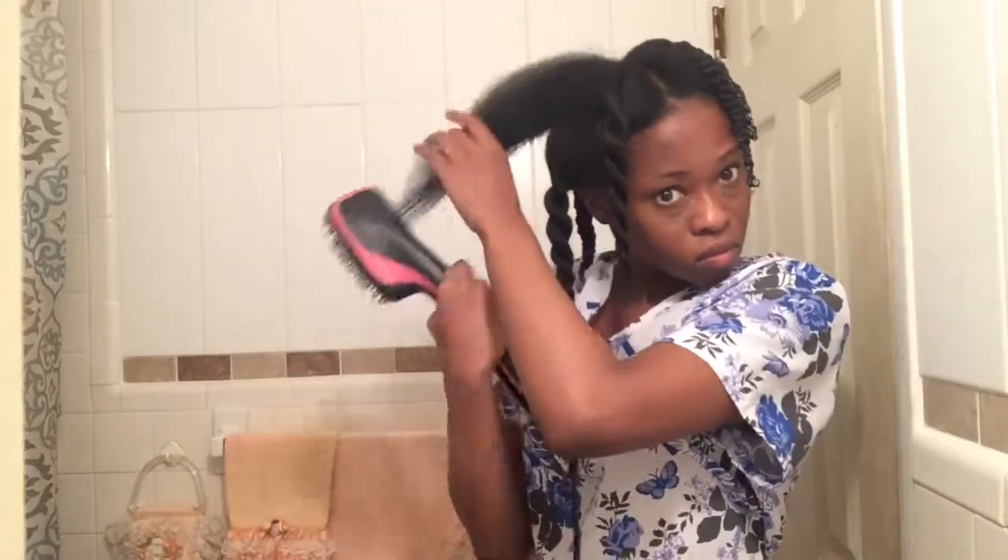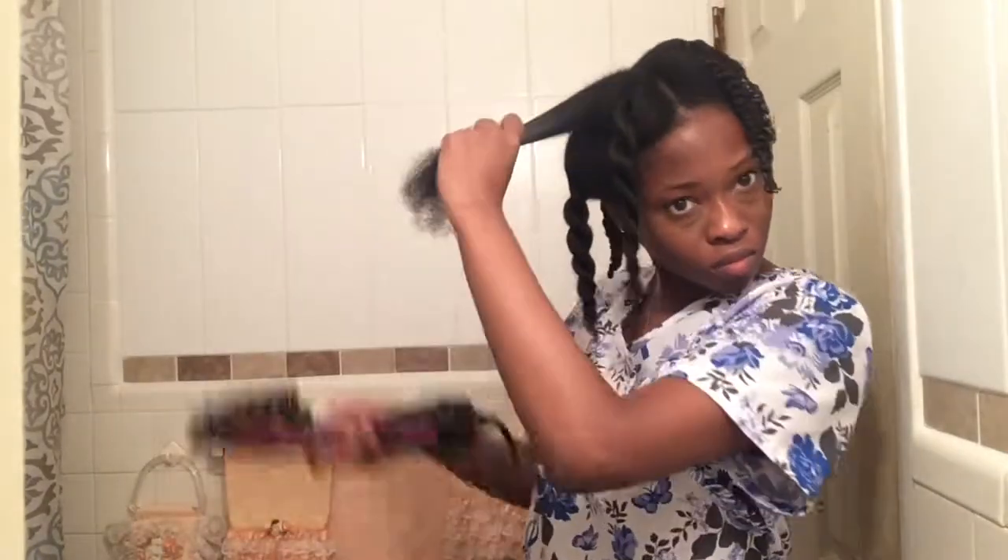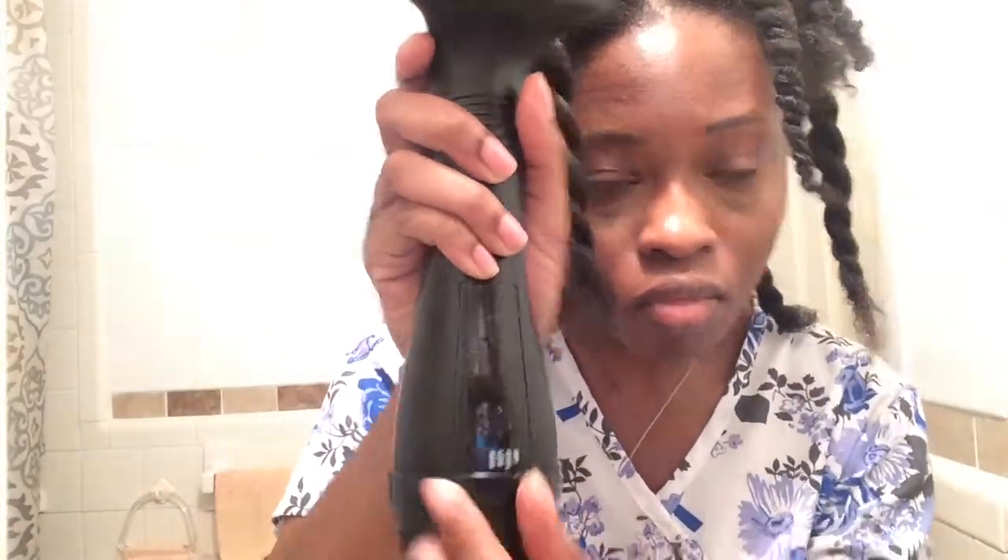Watch what happens when I switch it to the high setting - it's too much. And this is the reason why I switched back. Besides the super, super hotness of the heat, this is why I decided to continue the rest with the low setting. It blew out my circuit - the lights went off, everything powered down. I was like, oh my gosh. My parents were like, 'Girl, what are you doing?' So obviously I continued the rest of the sections using the low setting just to avoid that happening again.